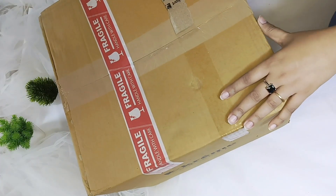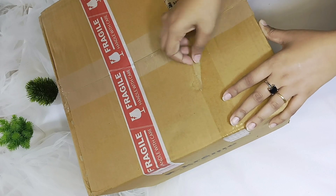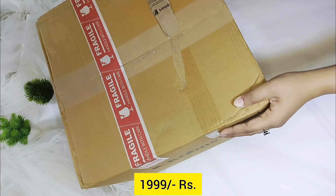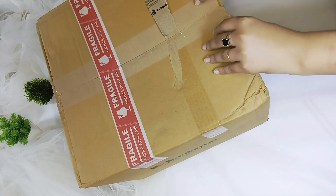I liked it very much. I ordered it online from Amazon and got it for Rs.1900. Right now I'm not sure of the current price, but I think it's around Rs.2700 or so.